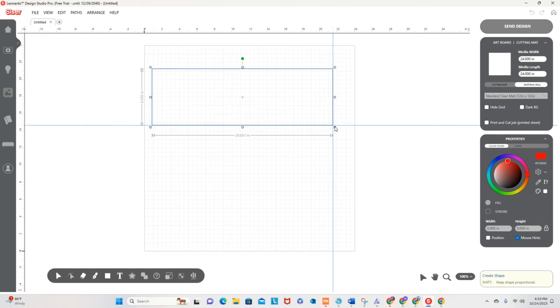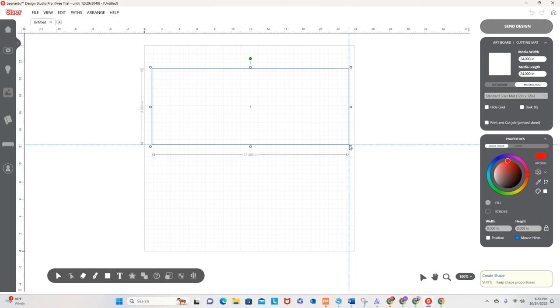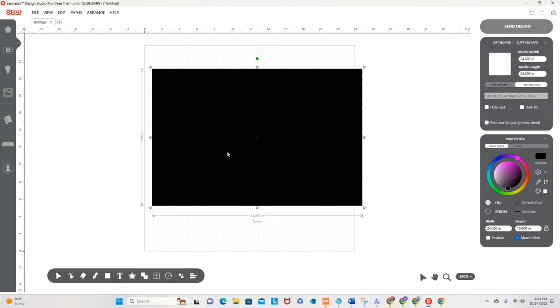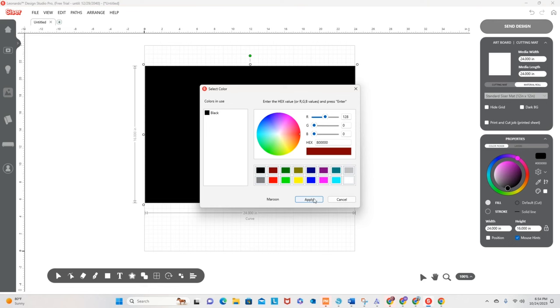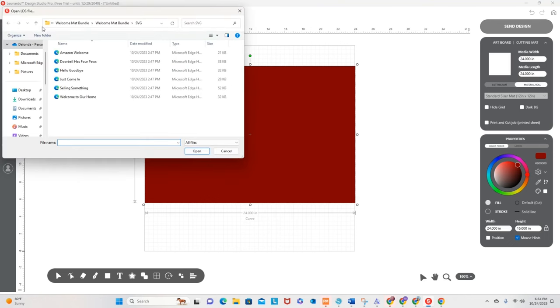I'm going to go down to this menu and grab a square and resize it to the same size as the mat I'm using. The mat is 16 by 24. I'm going to go down to the properties box, unlock it, and change the width to 24 and the height to 16. Even though this is black, it'll still serve as the template. I could change the color to a brown or lighter color, but let's just go with this color.